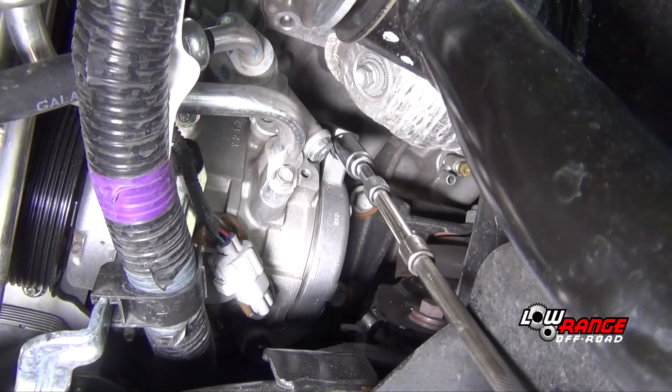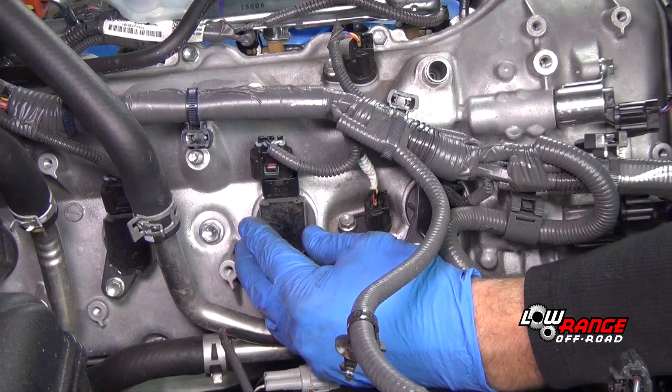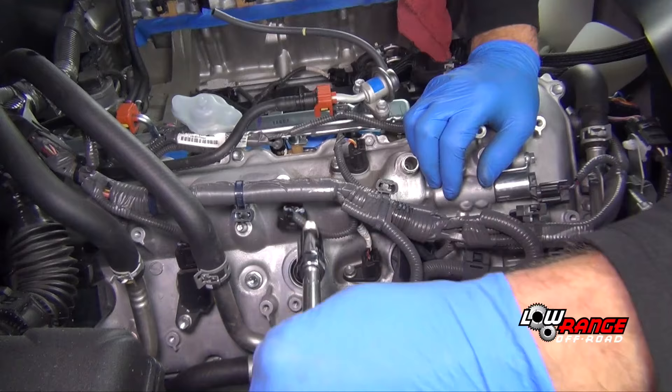Slide the AC compressor back into place and install and tighten the fasteners. Snap the under-fender apron back in place. Replace all eight spark plugs.